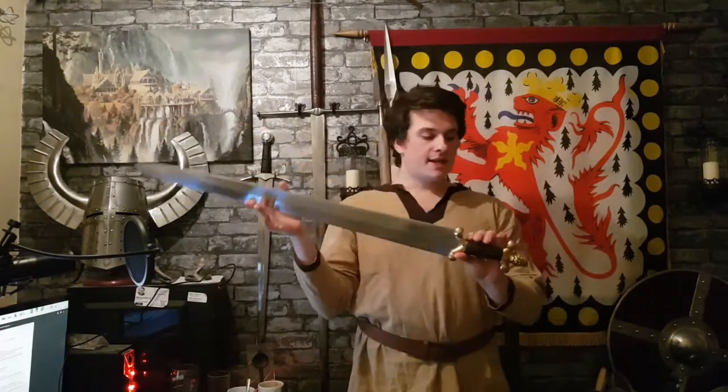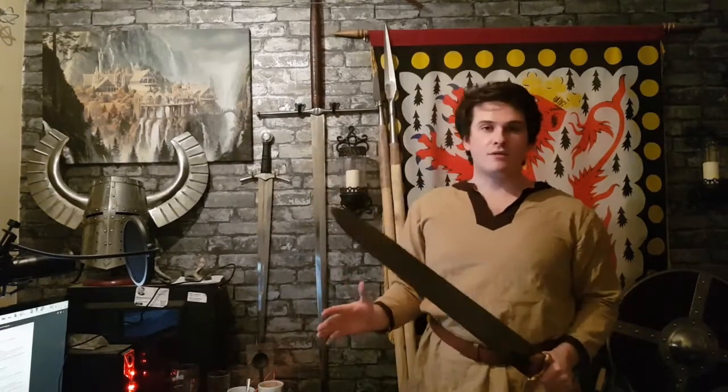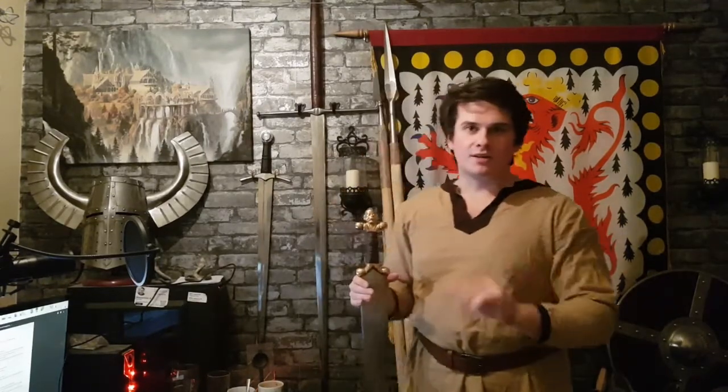The first sword is the Celtic sword. It could be named the Celtic Spartha, the Celtic Longsword, or the Anthropomorphic sword. As you can see, the pommel and the grip are made to look like a human — you can see the head and the limbs as well. The Celts liked that; there's a lot of anthropomorphized stuff.